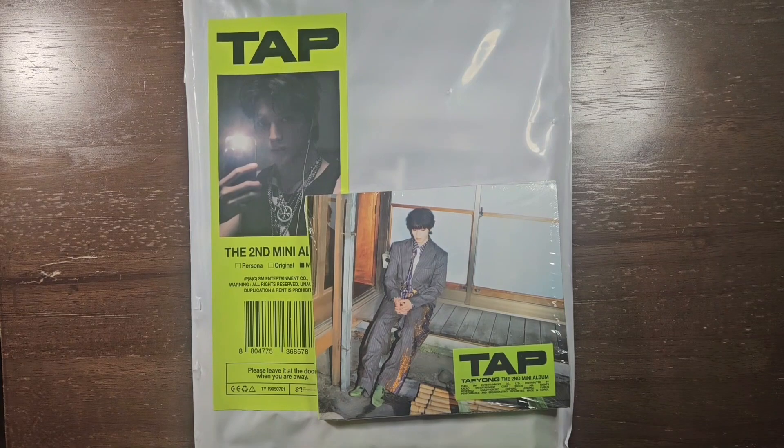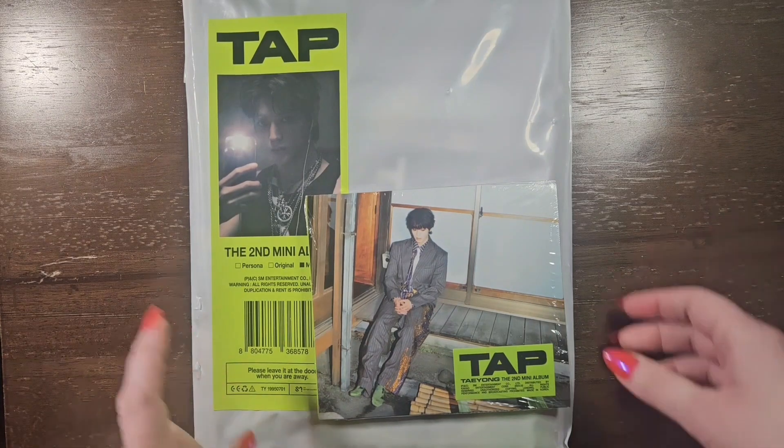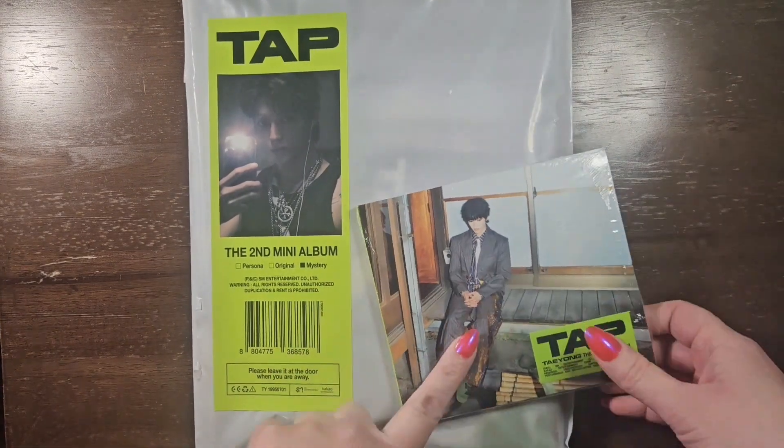Hello! Today I am unboxing TAP by Taeyong, and I have the Mystery version and the Digipack version.